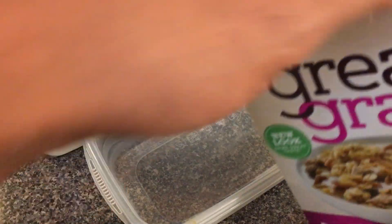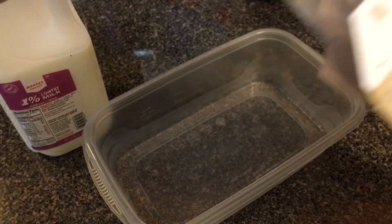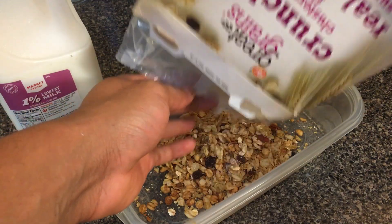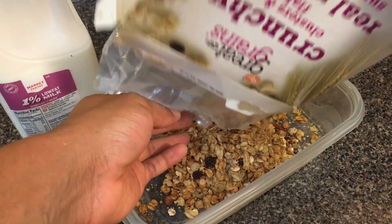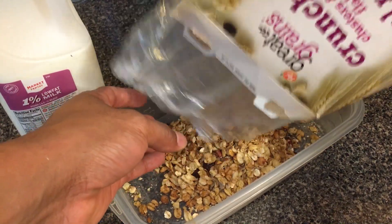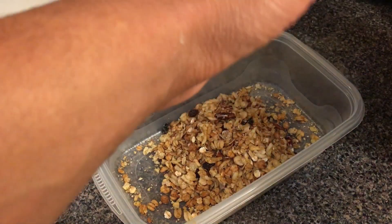Get a reasonable-sized bowl, then you're gonna open your cereal and pour it into the bowl — just a little bit.